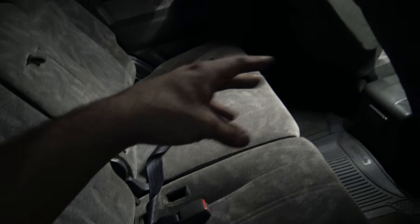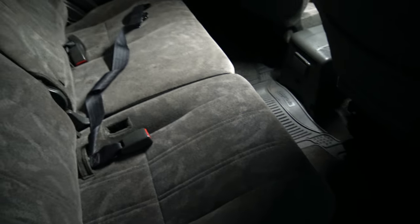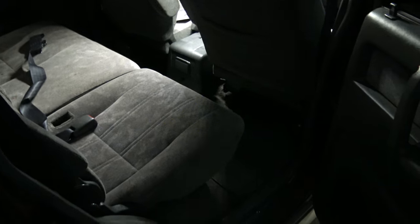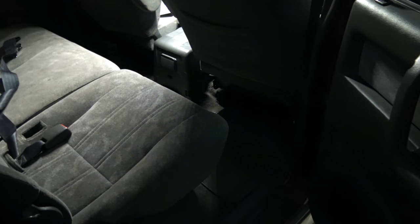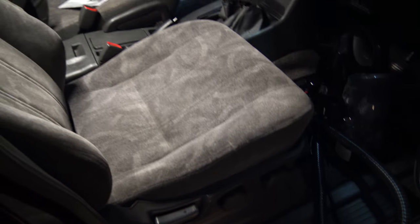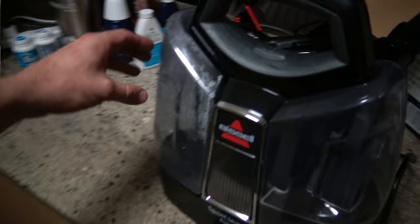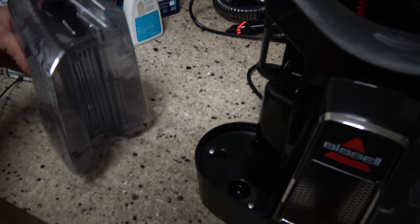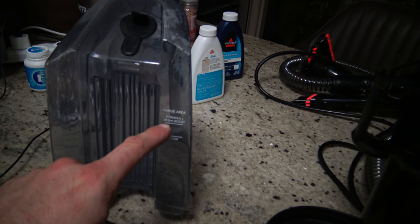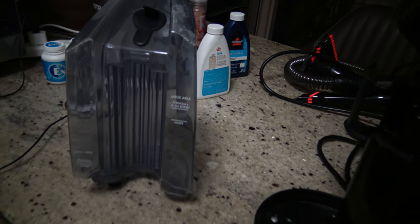I haven't done any of that or that yet. I think the amount of liquid that comes with the box would probably be enough to do your car once — all your seats — and probably do the floor carpet too. So that's pretty good. That is the actual bottle, and as you can see, we fill it with water here and formula there. It's probably only just over half of the actual bottle that you use.